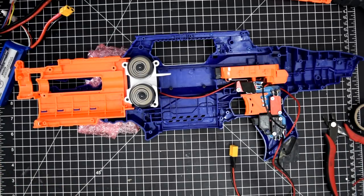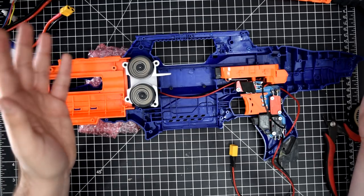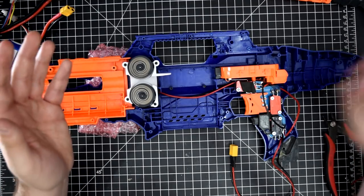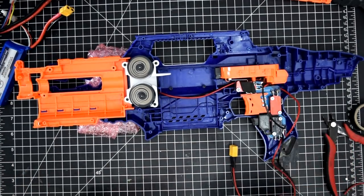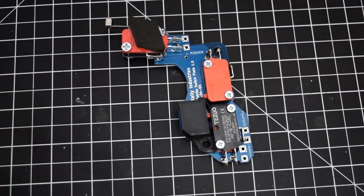It must have been over 10 DPS like I thought. But that is basically the PCB and everything it does overall. Now let me go over the pros, cons, and price.